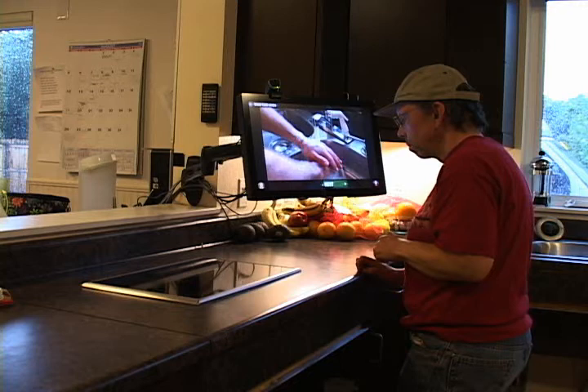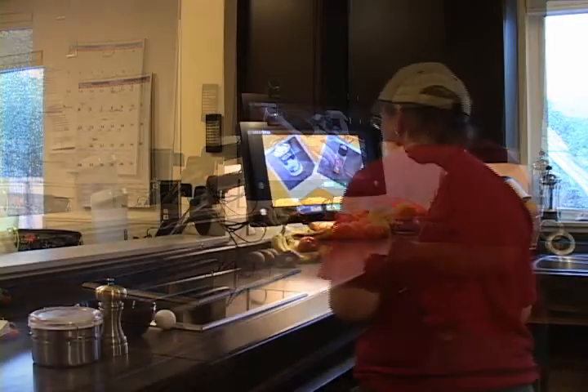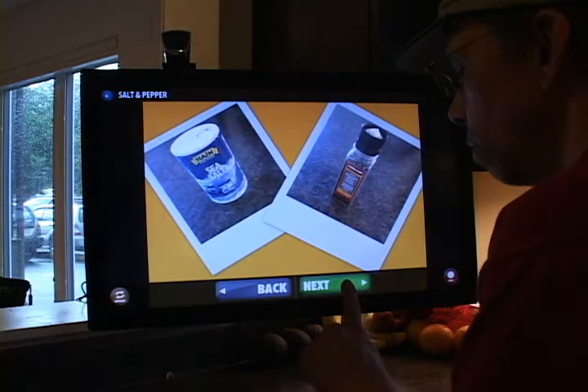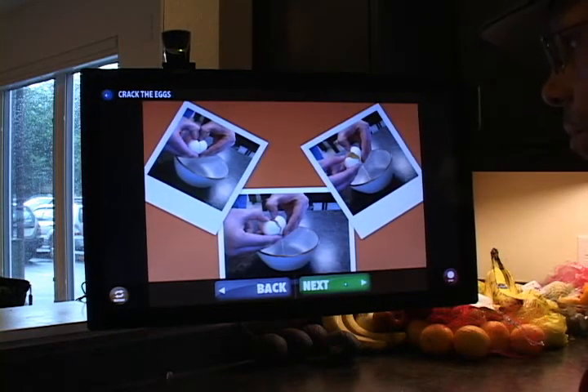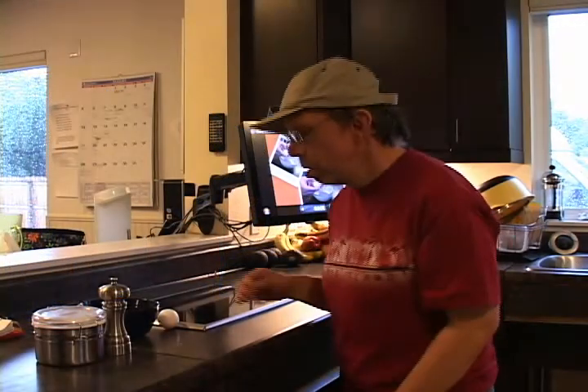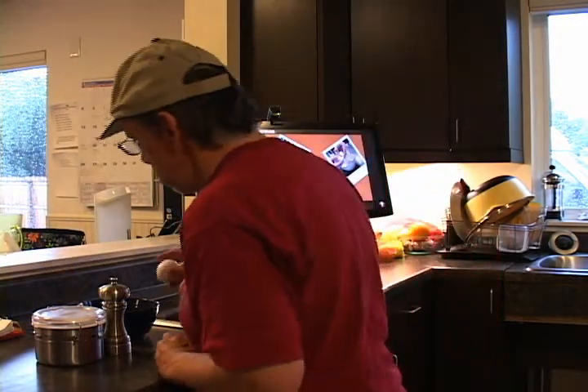Ready? I'll start the timer. Now it's time to crack the eggs. Grab the bowl and crack the egg on the edge of the bowl and pour it into the bowl.